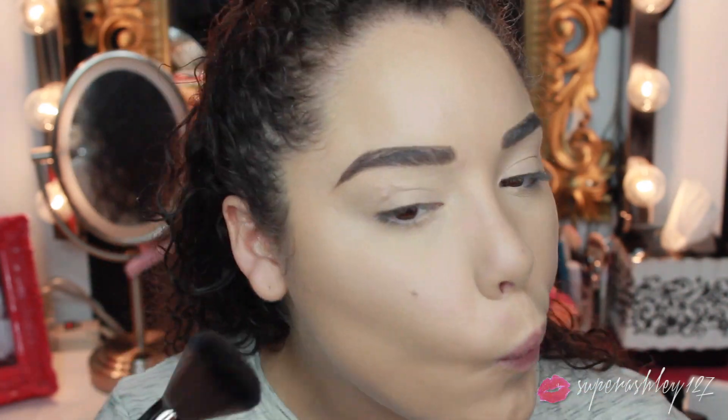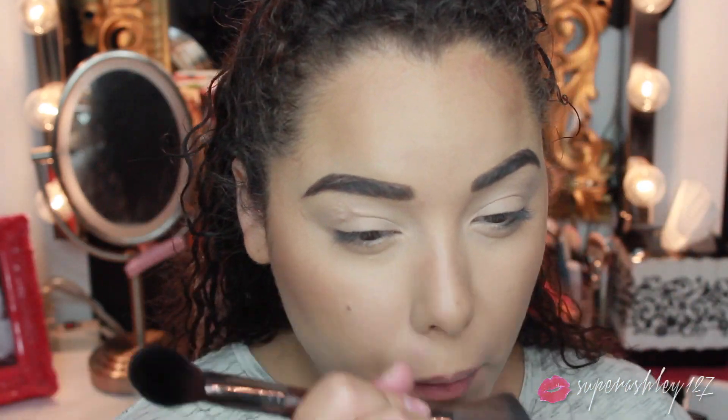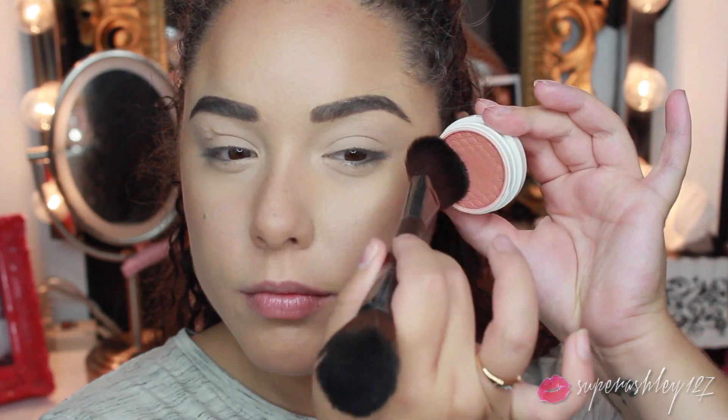You can use any loose powder — whatever you have will work fine. Then I'm gonna take the Makeup Forever Pro Sculpting Duo in number two and I'm first gonna take that bronzer side with the Makeup Forever dual-ended brush, just like a powder brush, and go ahead and bronze my whole face. I went really ham with the bronzer for this look because I want it to be really super bronze. Then I took a fluffy fan brush from NYX and just deepened the contour up a little bit.